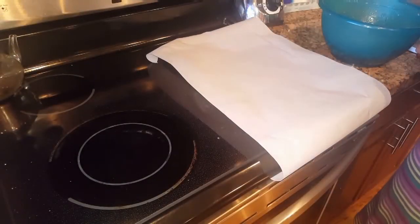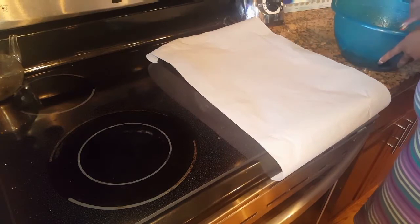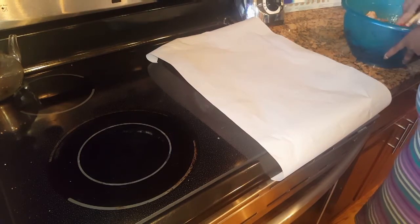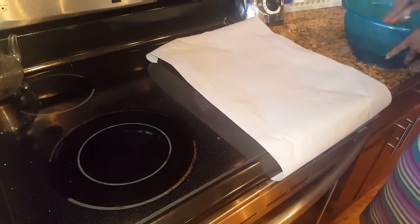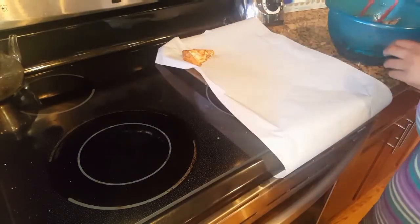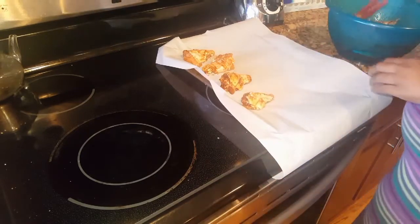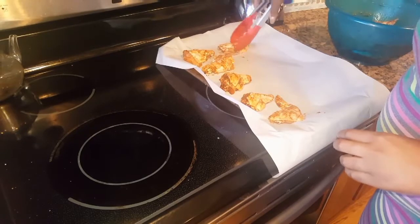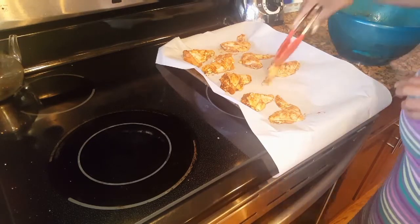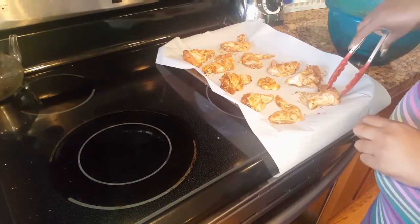I'm going to line the baking sheet with parchment paper. I also added a little bit of browning — this is optional, I just like really dark chicken so it looks more grilled than oven baked. I'm going to place all the pieces of chicken on the baking sheet. You want to space out the chicken to ensure there's enough room around each piece for air to circulate, which will give you a nice crispy bake that really looks and tastes as if it was grilled.